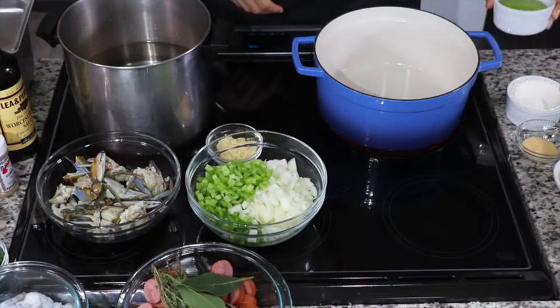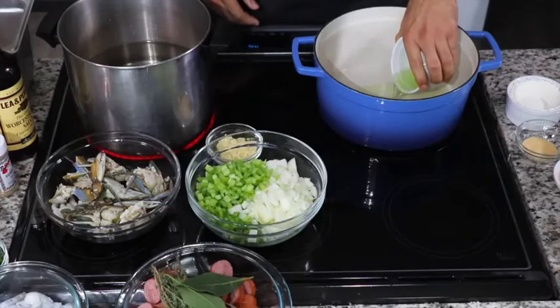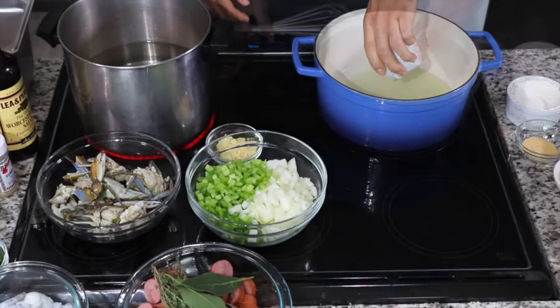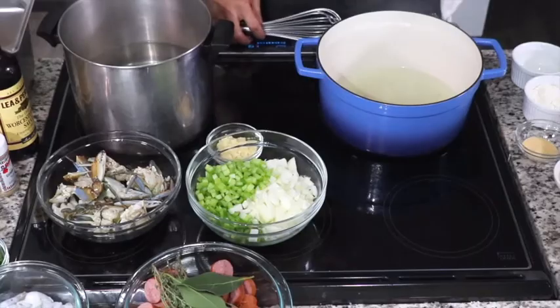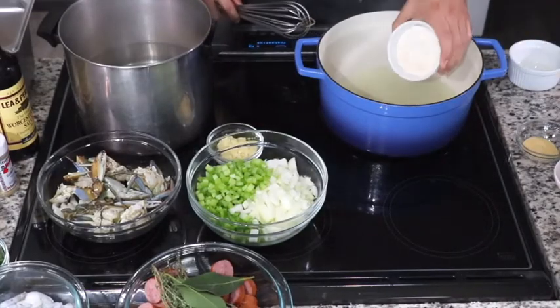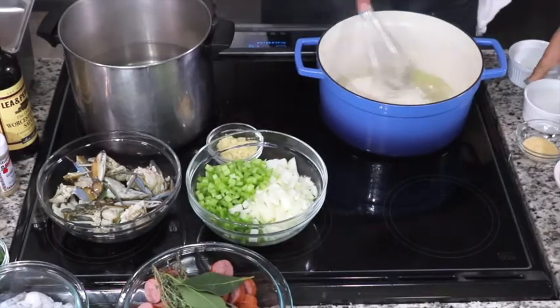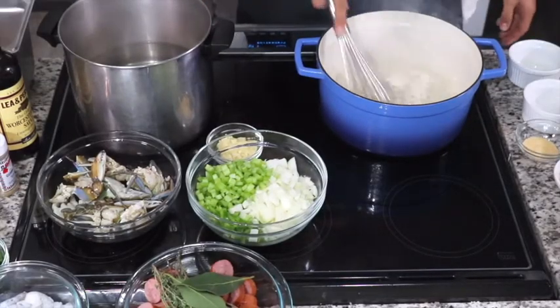Alright, let's make some filé gumbo. First things first, I preheated my pot over medium-high heat for about two minutes, then I added my oil. Once I start to see that oil smoke, that's my green light to add my flour. Now what I'm going to do is whisk and make a cocoa brown roux.